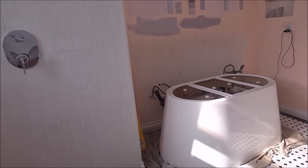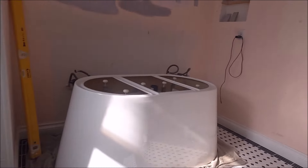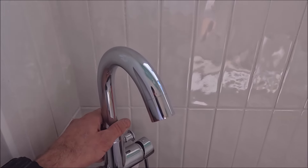Alright guys, we'll be done with the remodel today. Installing the tub — trim kit is in, toilet is in. Now we're installing the tub, valve, and faucet.